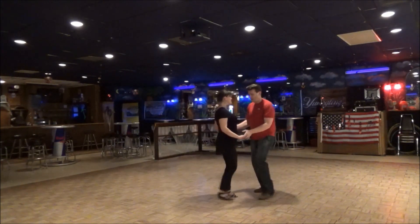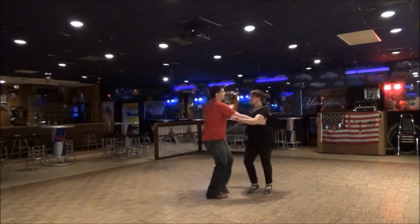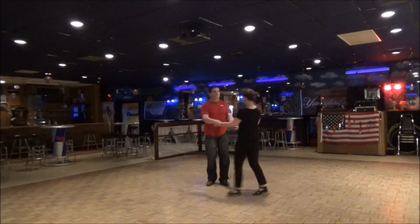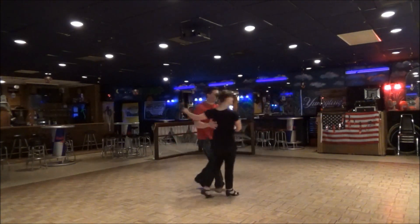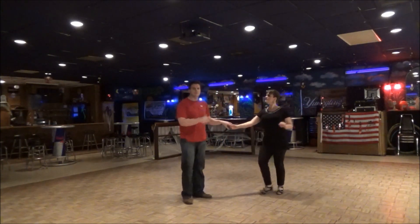One more little whip. One, two, three, and four, five, six, seven. Let's do it in one direction. Just push. One, two, three, and four. Here we go. One, two, three, and four, five, six, seven, and eight.